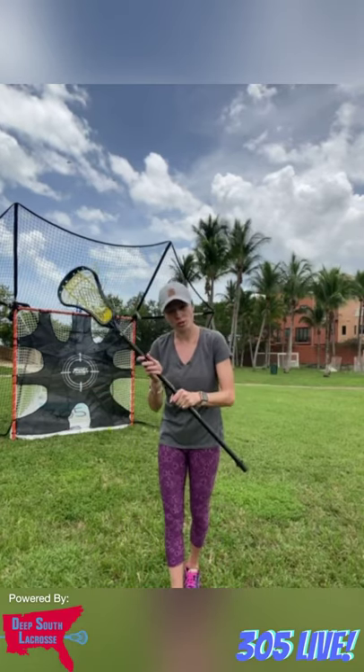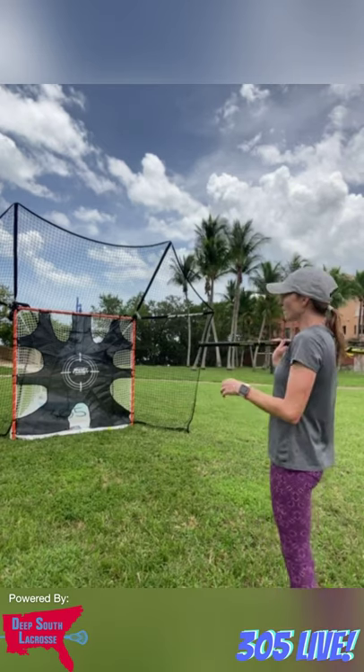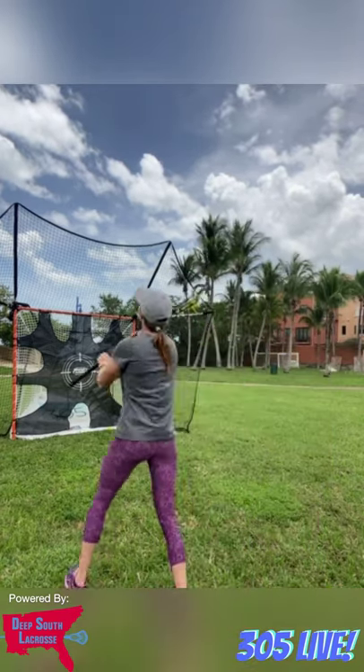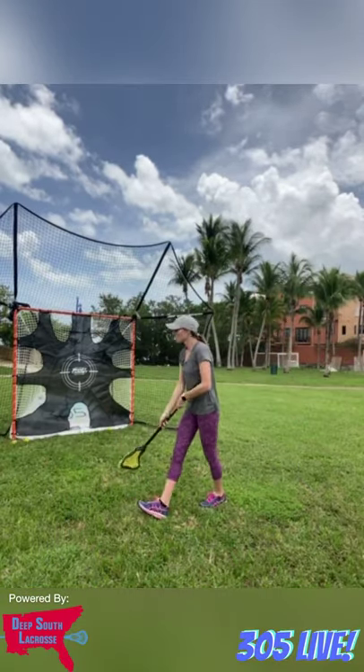When you start practicing fakes, add the fake in. Go 'one, two' — meaning fake at one and shoot at two — or 'three, four,' faking at three and shooting at four. Always fake at a different spot than where you're shooting. Never fake and then shoot in the same spot. Repeat each combination at least 10 times to really build that muscle memory. That's inside shooting.